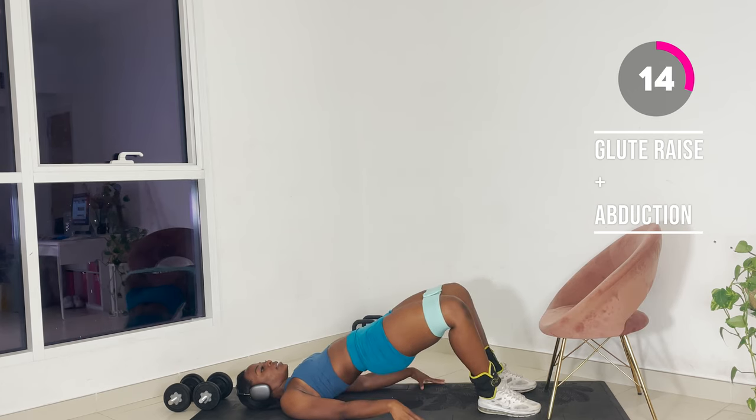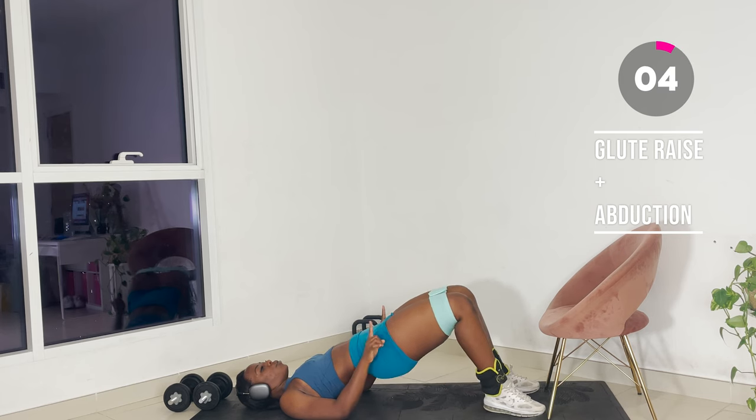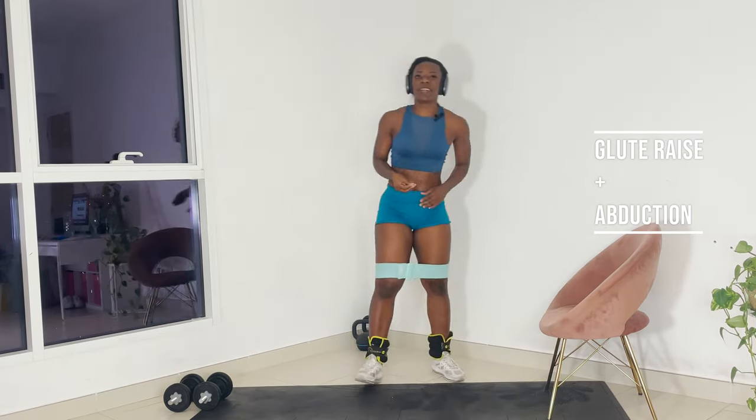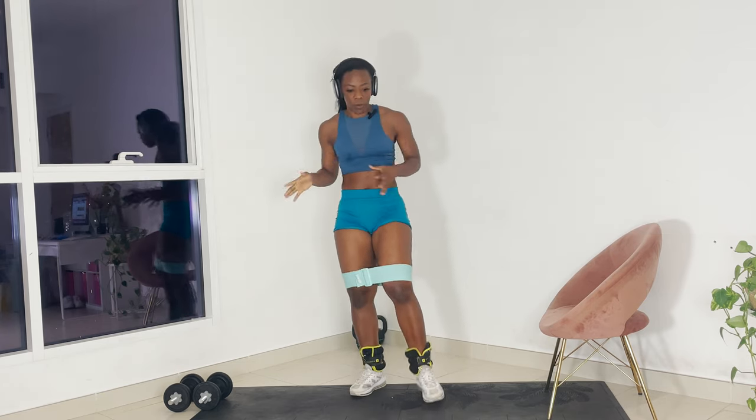Extend the knees outwards. That is your goal. I would recommend doing two to three sets before going into your main workout. But because today is express, we're just going to touch on a few things and get straight into the workout.